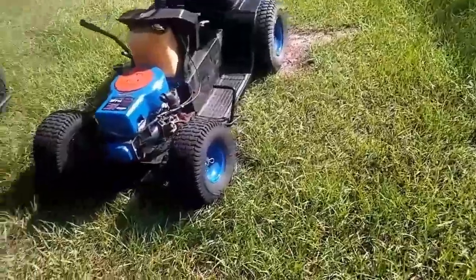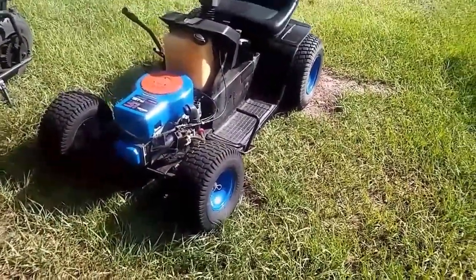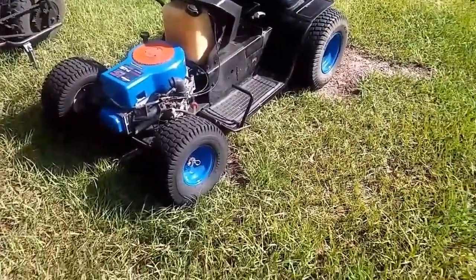All right guys, so we're back with another project. I built this mud mower — or race mower — a while back. I put a video up; I'll put a link in the description for the walk-around. This thing's fast.